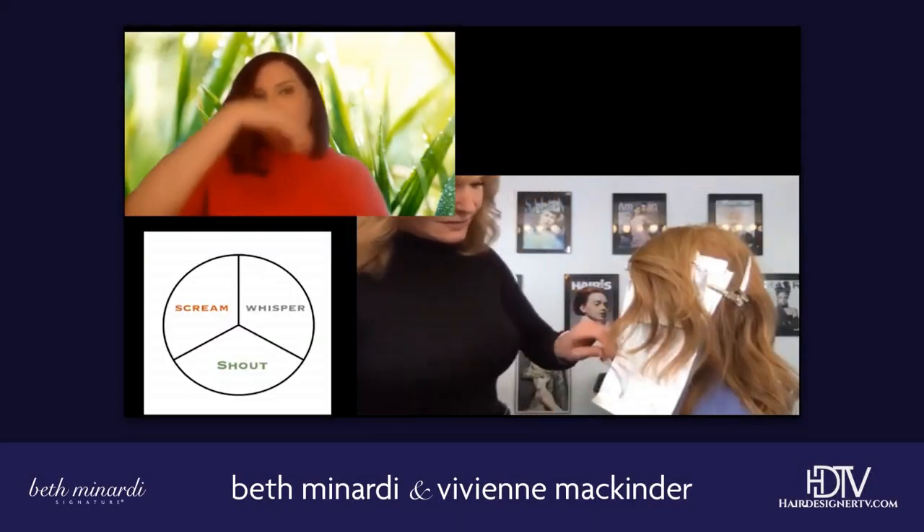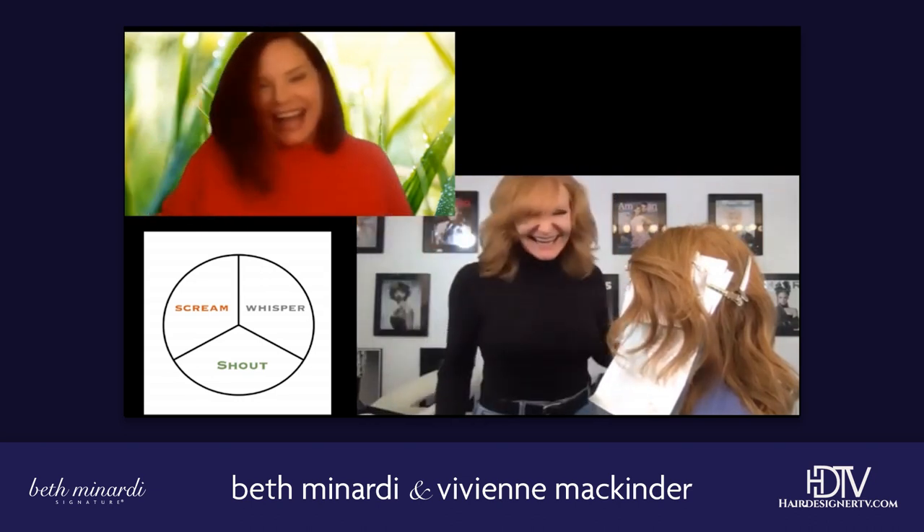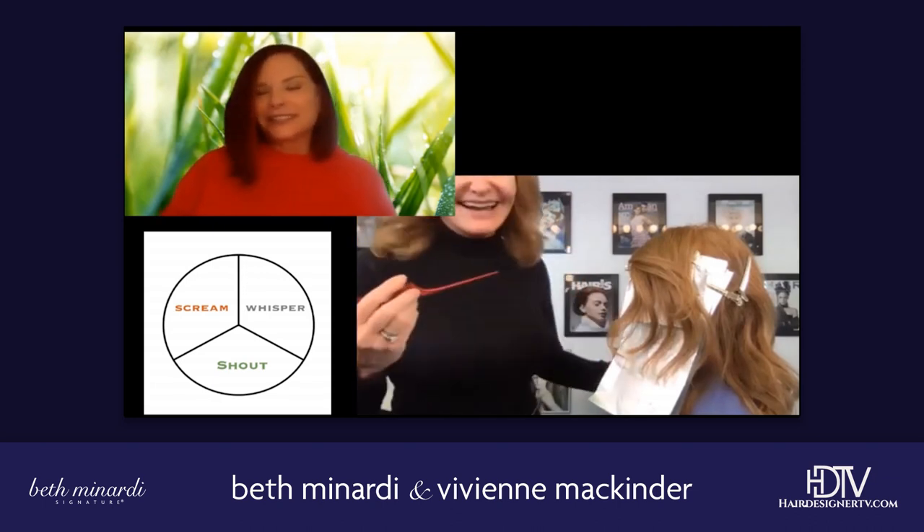And you did a great job. Would you like to do a little ta-da in the fridge? I love laughing. Isn't it fun? It's so much fun. I just love that.